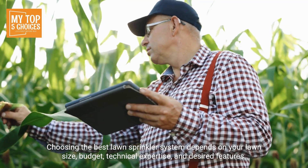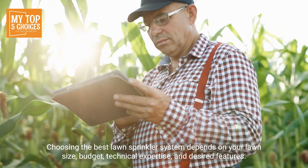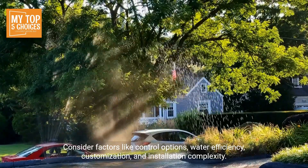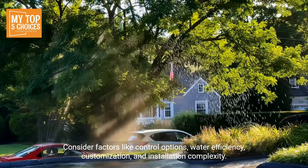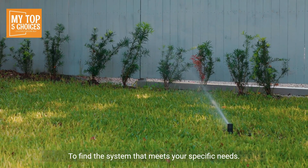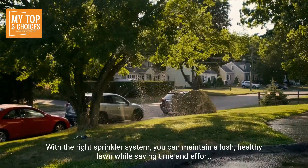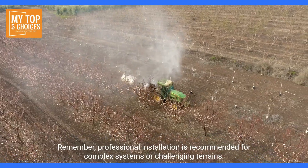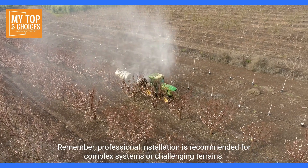Choosing the best lawn sprinkler system depends on your lawn size, budget, technical expertise, and desired features. Consider factors like control options, water efficiency, customization, and installation complexity to find the system that meets your specific needs. With the right sprinkler system, you can maintain a lush, healthy lawn while saving time and effort. Professional installation is recommended for complex systems or challenging terrains.